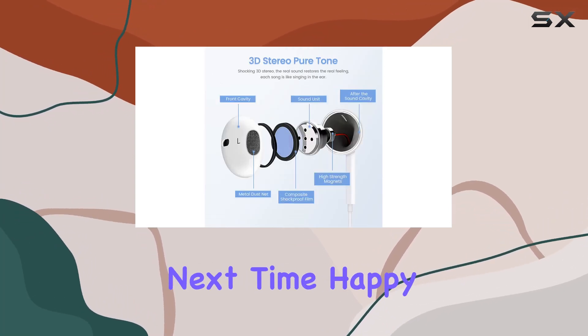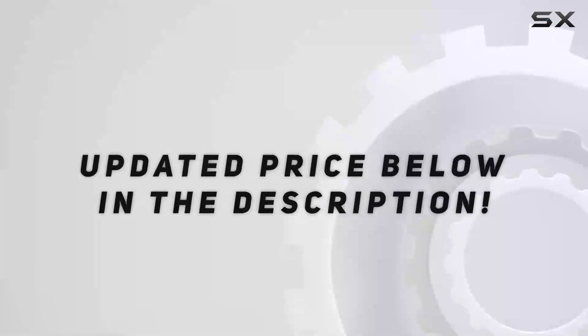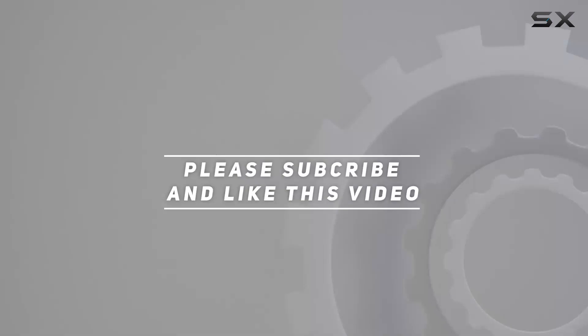Until next time, happy listening. Check out the video description for an updated price, and thank you for watching this video.